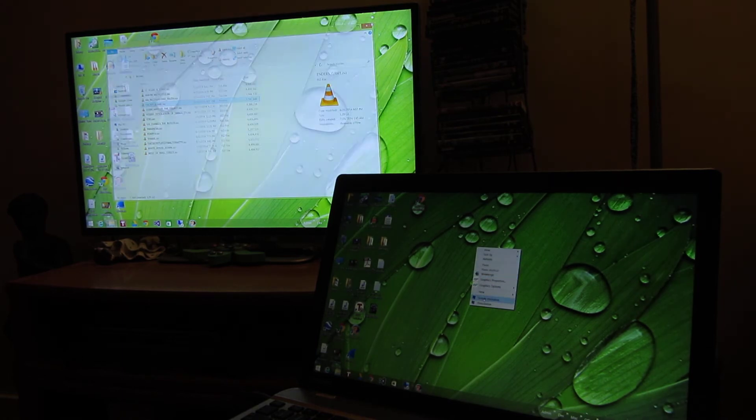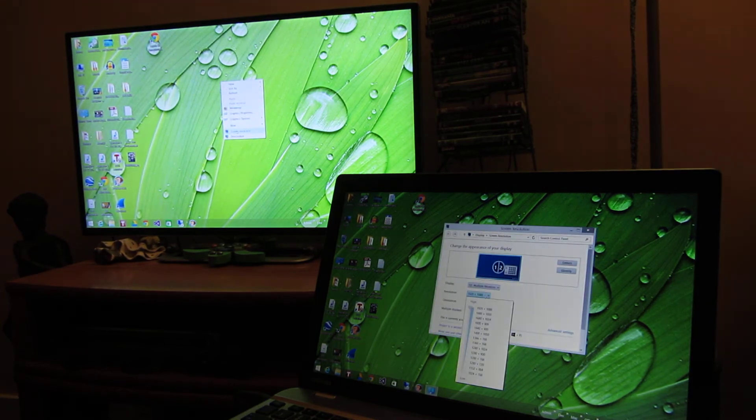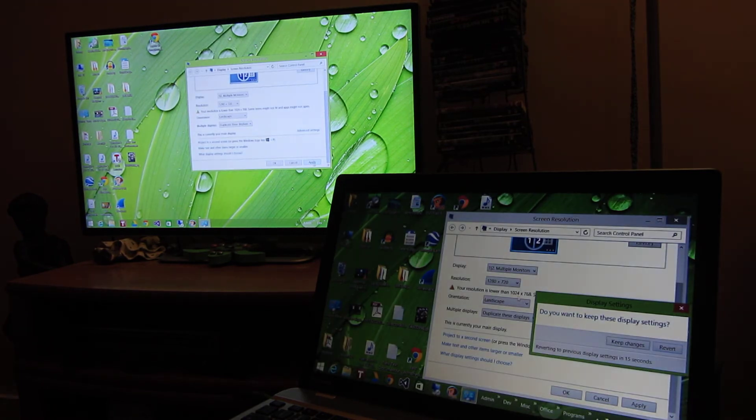Let me reduce the resolution here — you might have to do this initially when you first connect because it might default to the lowest resolution. I'm going to go with 1366 by 768 instead of 1080p, and actually let me just go with 720p, which is the other HD resolution.